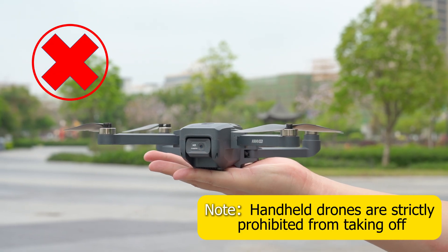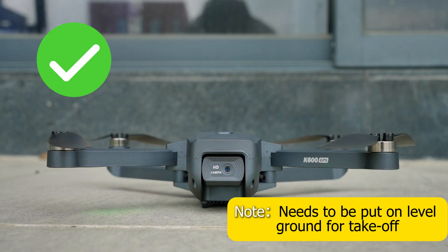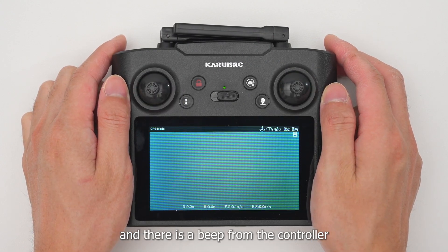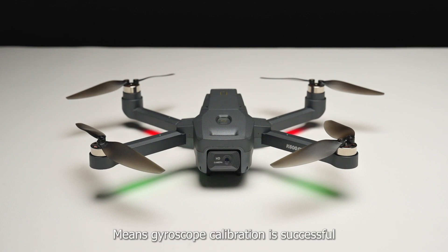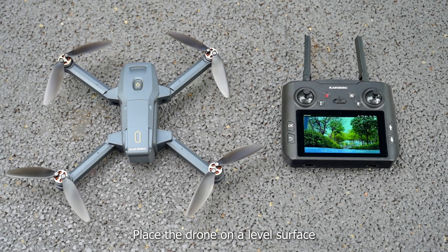Handheld drones are strictly prohibited — the drone needs to be placed on level ground for takeoff. Push both the right and left joysticks and there is a beep from the controller. Long press to toggle indoor mode. All lights will flash fast; after the fast flash, the front two green lights will always be on and the back two red lights will flash, indicating gyroscope calibration is successful.